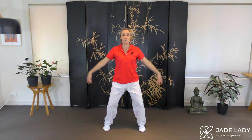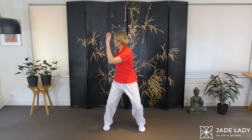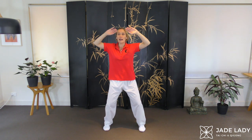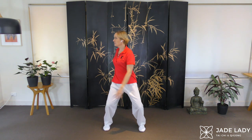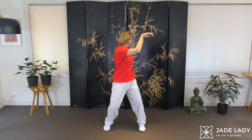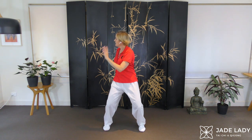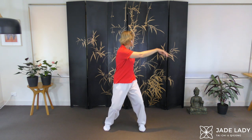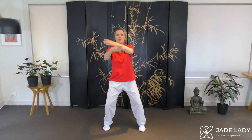Turning left for white crane, back to the centre and the right. Use your abdominals here to help you turn. Back to the centre for butterfly. Stepping in to close.